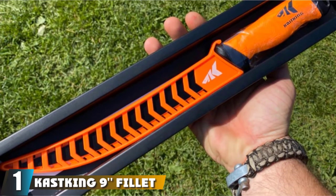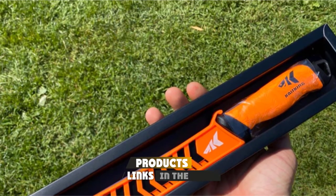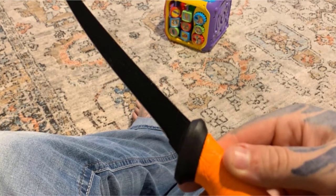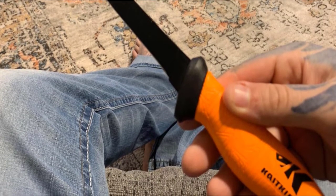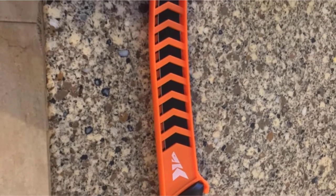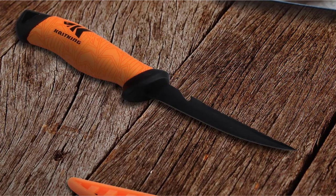At the first position of our list, we have the Cast King 9 Fillet Knife. This incredibly popular and budget-friendly 9-inch filleting knife is designed for both freshwater and saltwater applications and is highly efficient at cutting baits, filleting all sizes of fish, staking large gang fish, and even removing fish from the bone. It can easily be the best fillet knife for walleye. The extra-long 9-inch knife comes with adequate flexibility to easily follow the natural contours of fish for the perfect fillets.